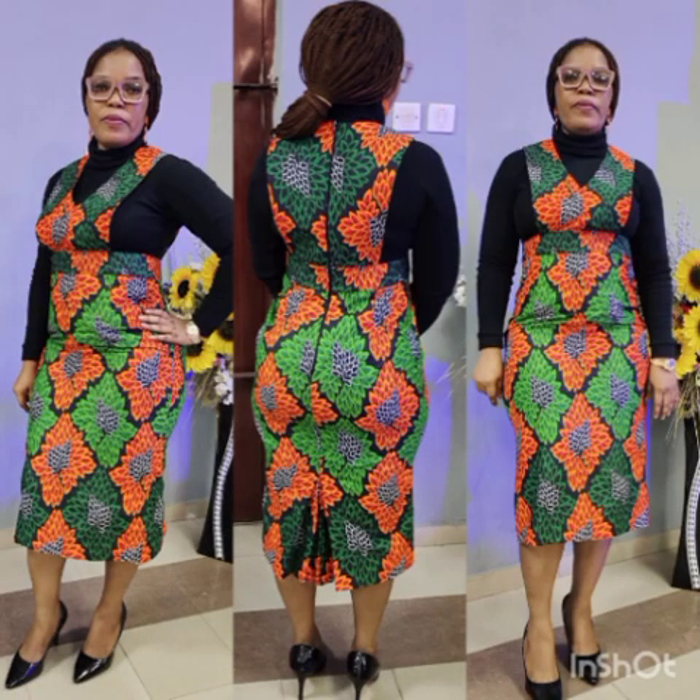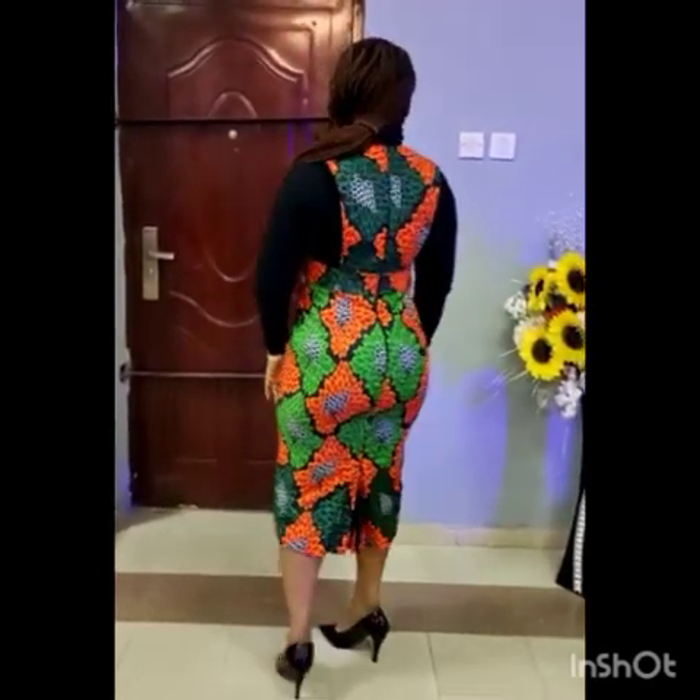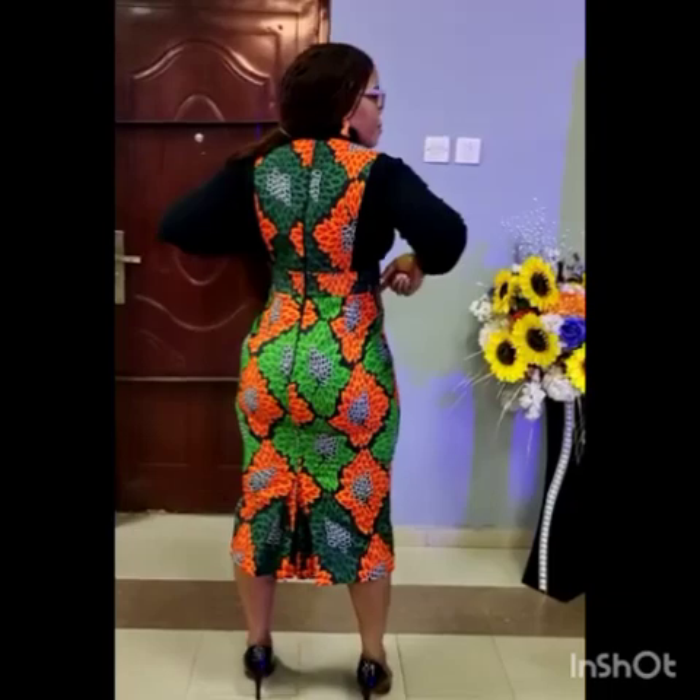Hey there fashion bosses, how are you doing? Welcome to today's tutorial. So in today's class we're going to be learning how to make this beautiful outfit. It is very beautiful, very classy, very corporate. It can pass for all occasions. So if this is what you would like to learn how to make, please stay to the end of this class. You can't afford to miss this class.